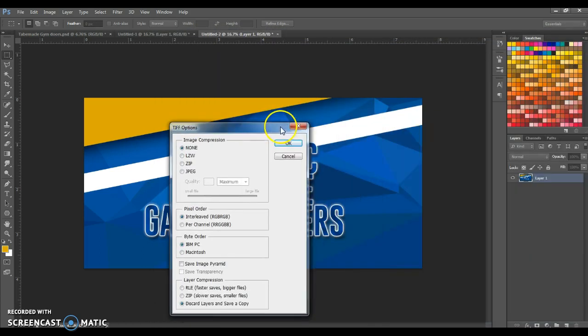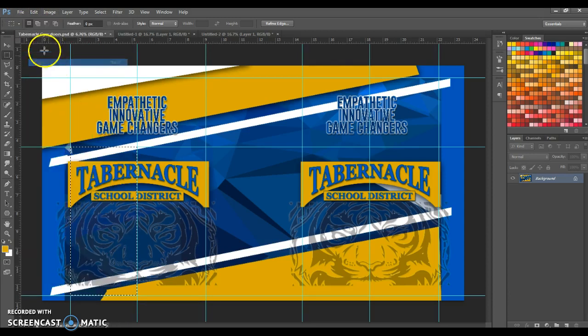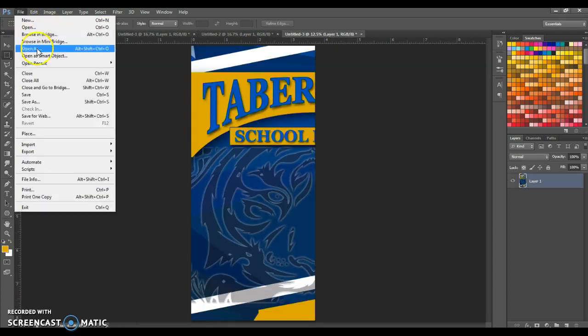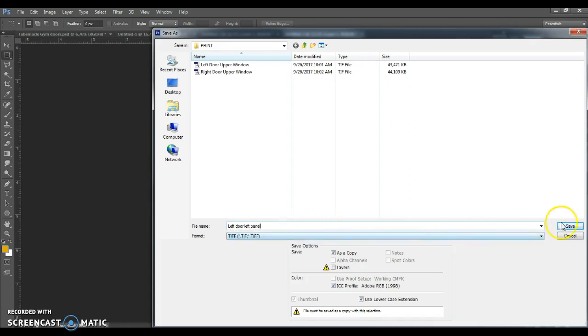What you're not seeing are these options — I'm just going to leave it as is and hit OK. Now when I go back to these, I want to put each of these door panels up as one shot. So I'll select this, Edit > Copy, File > New, paste it, File > Save As — you should be getting the drill by now. TIFF, Save a Copy. I'm going to call this 'left door left panel'. Save.